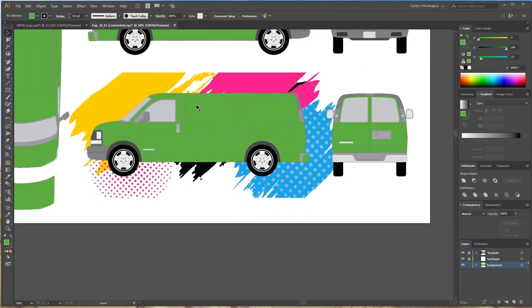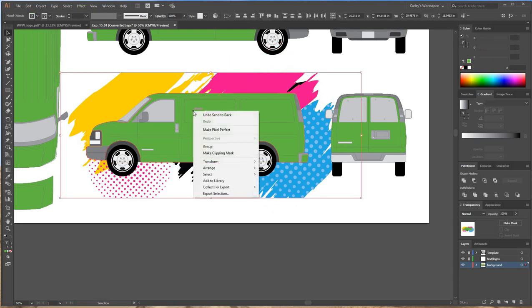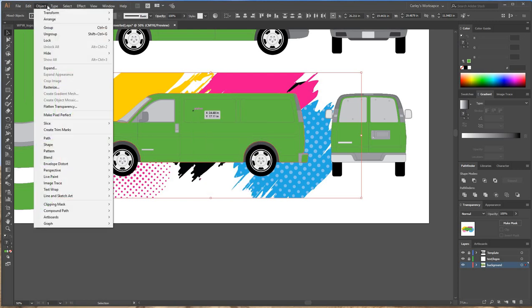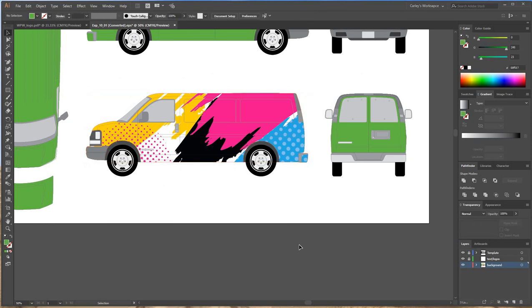Now I'm going to make this into a clipping mask. I'll select the vehicle outline — it goes all the way around the van — then select the artwork behind it, right-click, and go to Object > Clipping Mask > Make. And there it is — now it all fits inside the boundaries of the vehicle. It's starting to look more like a vehicle wrap design.